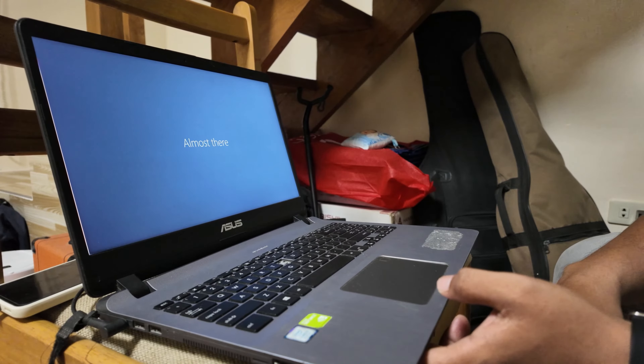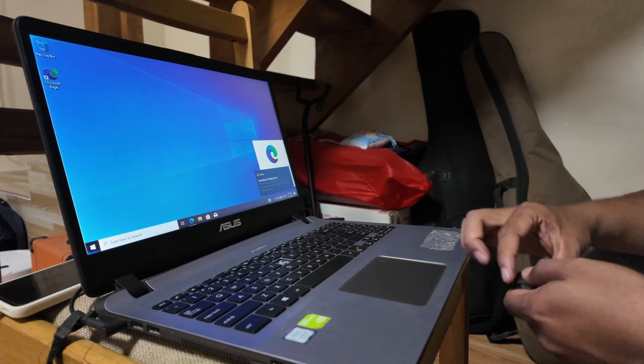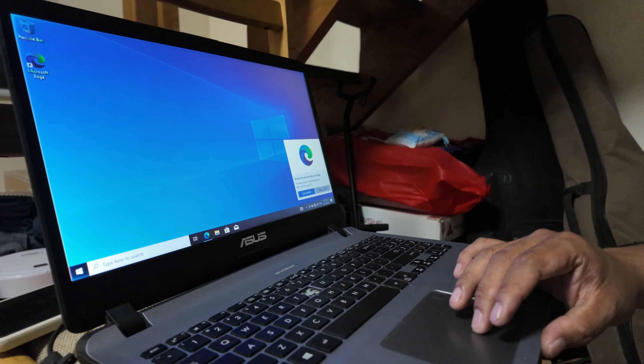That's how I install Windows. I will not show how you activate it since I think it's quite illegal.